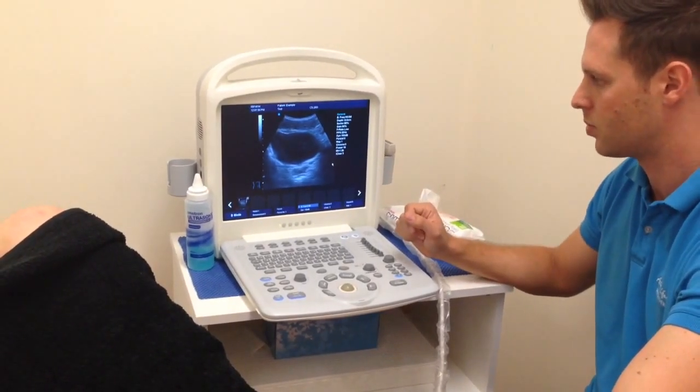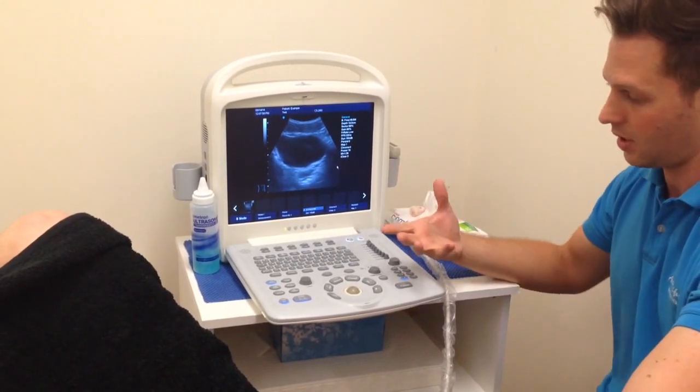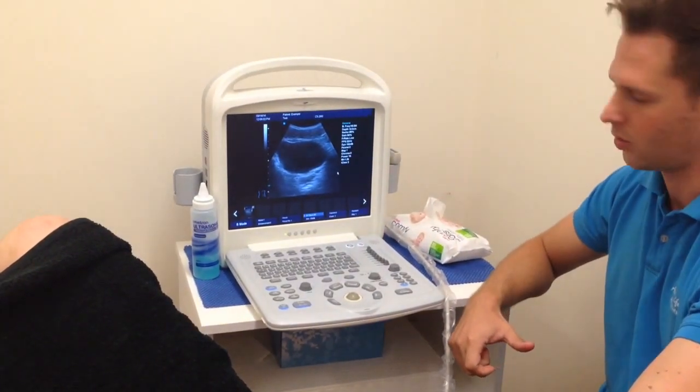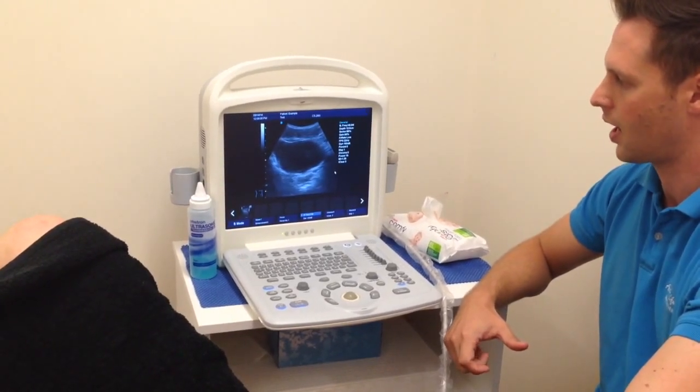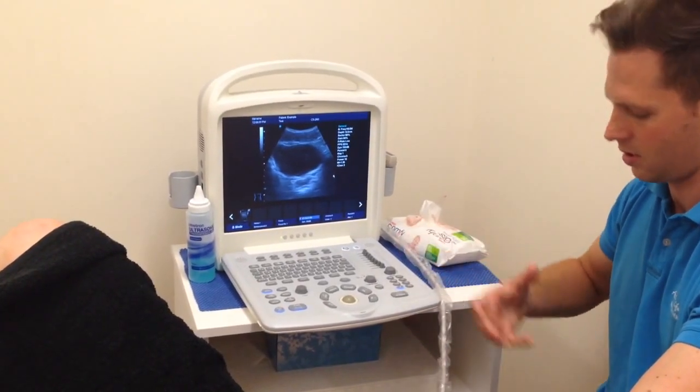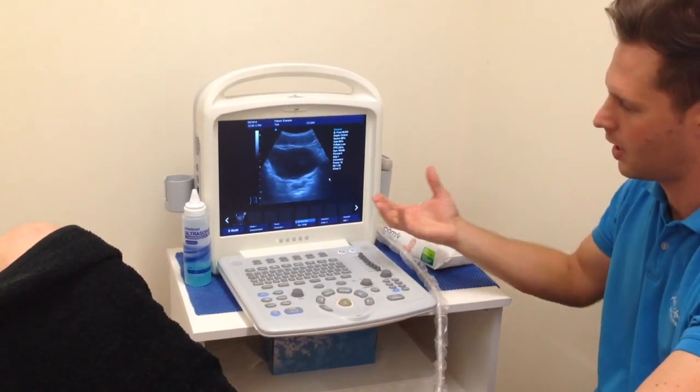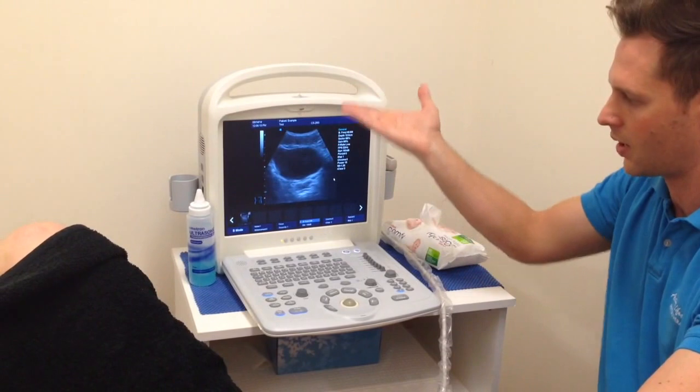Times that might happen would be if the bladder is overfilled and they're already tensing up, or if they've just got a hypertonic pelvic floor as it is. Other things to keep in mind are the tightness or tonicity of the diaphragm, which will also affect the ability of the bladder to move either up or down.